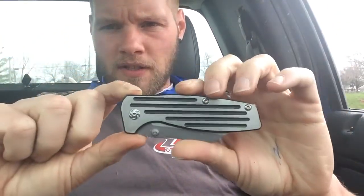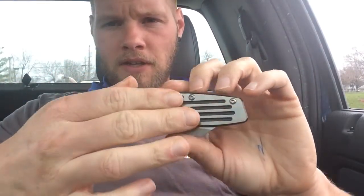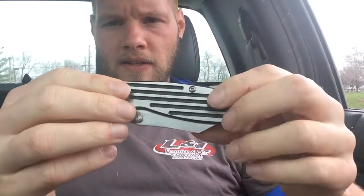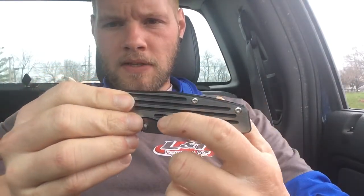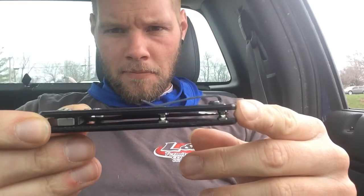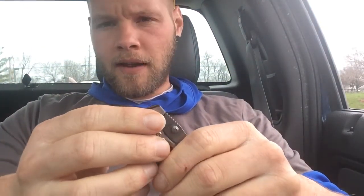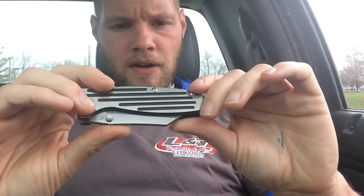It's got a weird satin/polished finish on the flats, and these fluted pieces on the inside are coated black — they looked blue in the picture. It's also coated black on the inside. It's hard to get that on camera, but it's got a little bit of texturing to it in that recess.